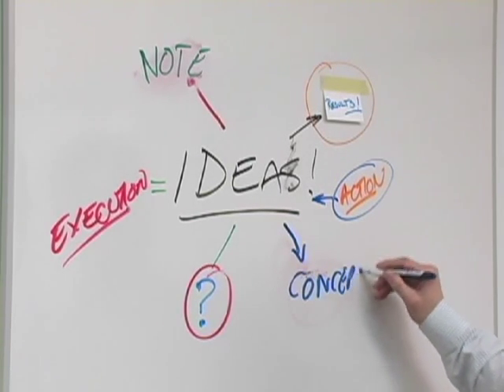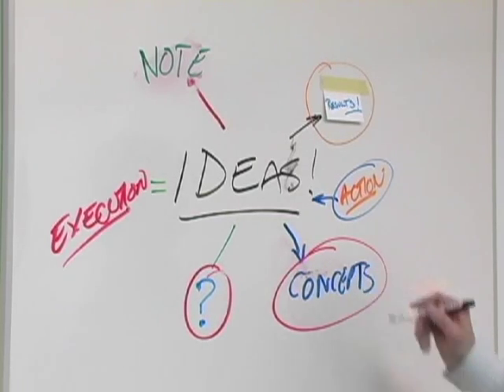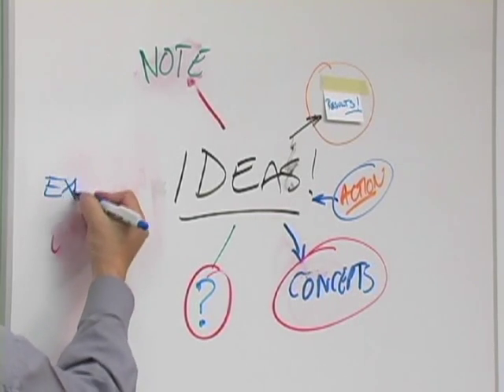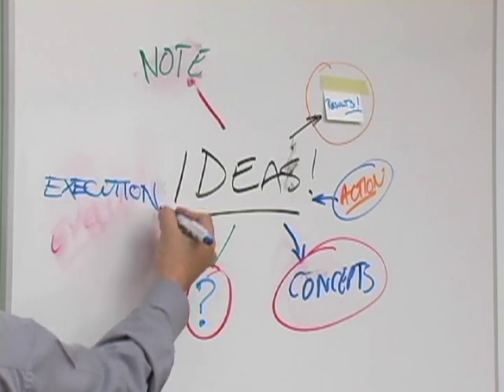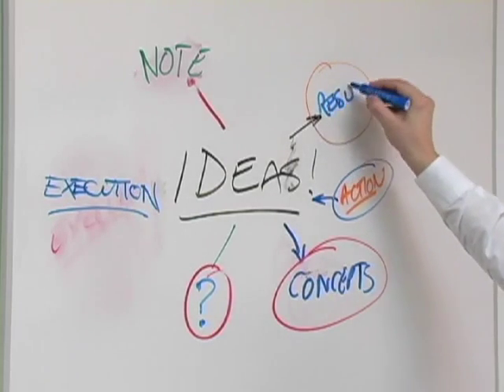Low quality markers take a long time to dry and are often one of the biggest reasons for ghosting or permanent smudges. Learning how to take care of your tools is an important part of any business. Whiteboards are no different. Capturing ideas so the team can grow and learn is very important.